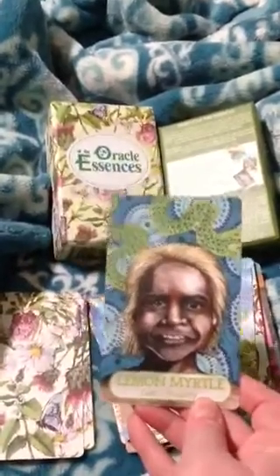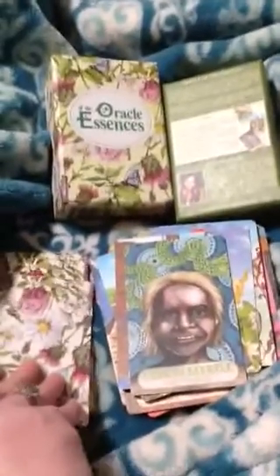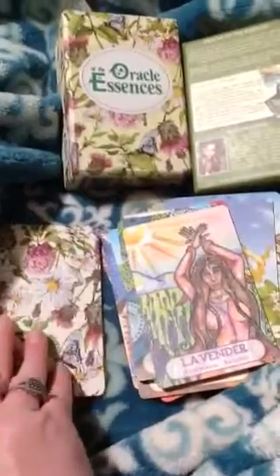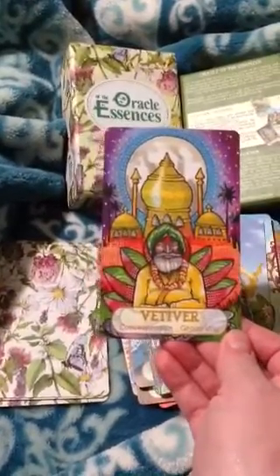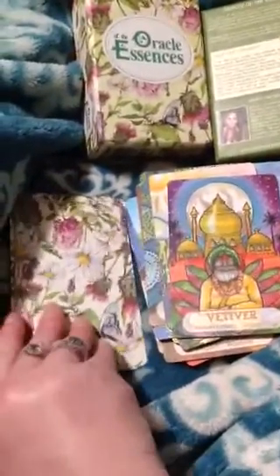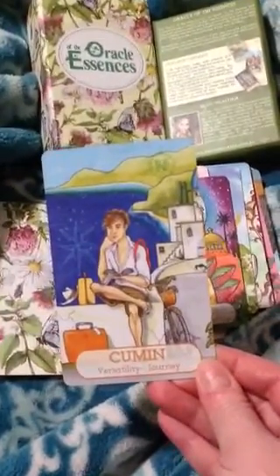This one is so weird to me — this is probably the only card that's awkward to me. Lavender — expression, release. Vetiver — concentration, grounding. I like how his turban looks like part of the leaves or petals. Cumin — versatility, journey.